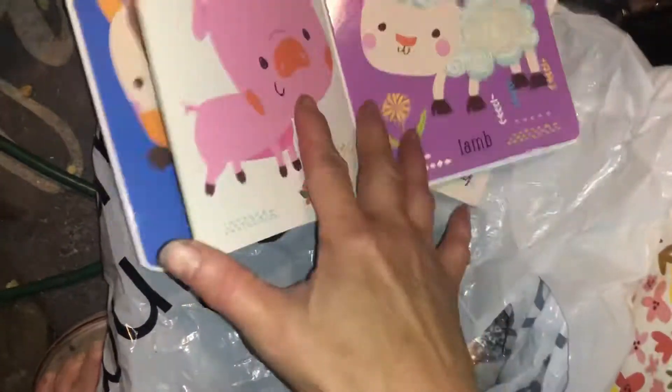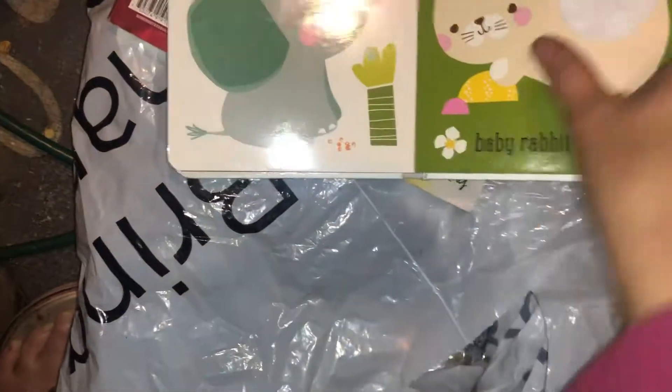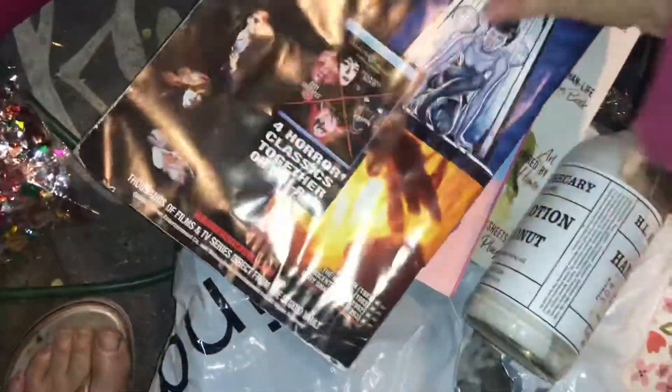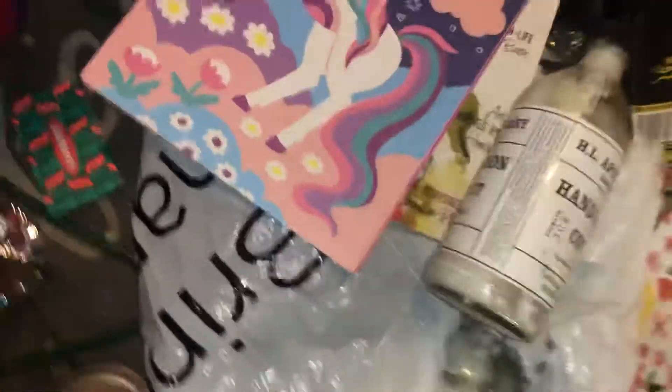I don't remember where I got this — I think maybe that was normal, I can't remember. That's neat though — yard sale. Hand lotion coconut — that's from you know where. I don't know when I got that. I already showed you — I'm sorry. I don't know what this is — weird book, it's a scary book. And then there's one of those — I don't know what this is.